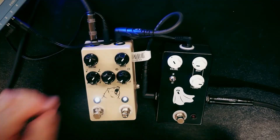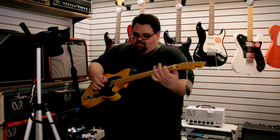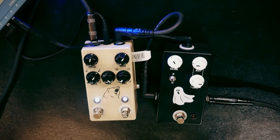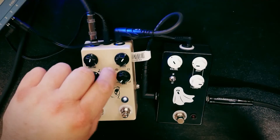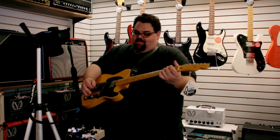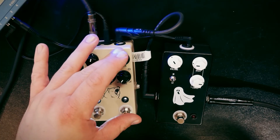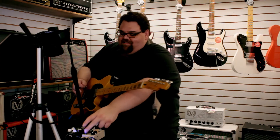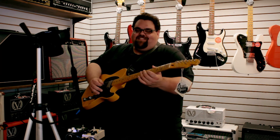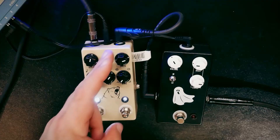You've got triplets — let's hear what that's like. That's cool for those faster passages. When you turn the mix all the way up, it's going to be really loud. Less intense has it more like a boost; you kind of have to have it a little over halfway. You can also control the speed right here. Whoa — that gets insane. It's like a bit crusher. For you experimental people, that might be really cool.